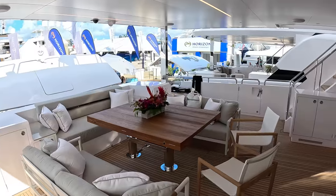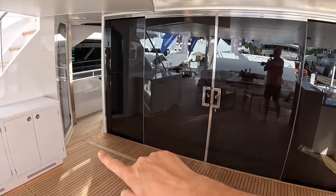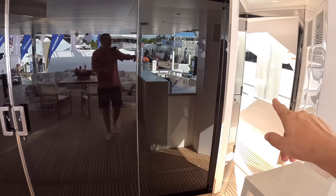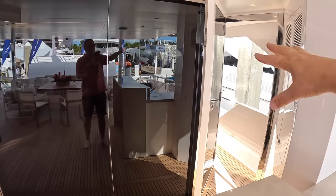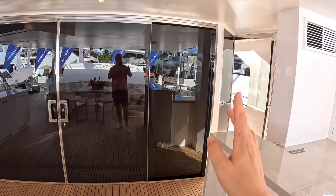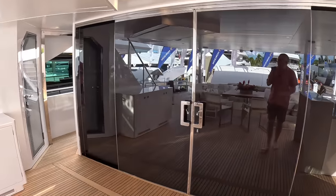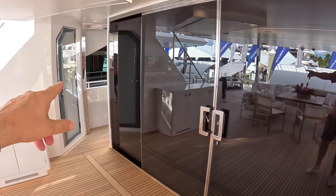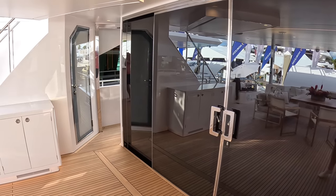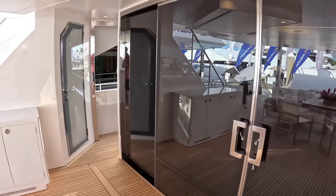Shaded of course by this big overhang. Heading forward — you'll notice the side decks coming down either side. They've got doors that just close across, stopping the draft coming through. If you're at anchor it'll lie head to wind and the wind will funnel down through here, so those are basically wind stoppers. That is access down to the crew area — there's two ways into there.